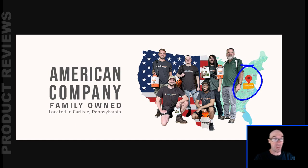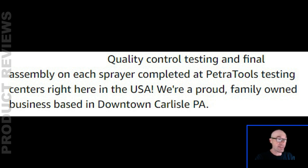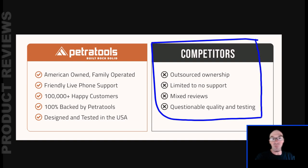The last thing to note is that Petra Tools is an American company based in Pennsylvania. The product is not made in the USA, but it's as close as you can get — the engineers, designers, customer service, and management are all US-based, but the parts themselves are made in China. They do a final assembly here in the US. It's a bit of a bummer at this price point, but it's still better than an entirely overseas operation.